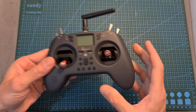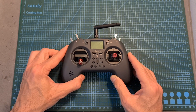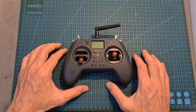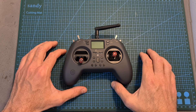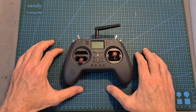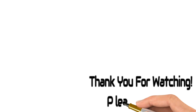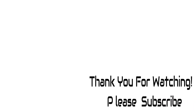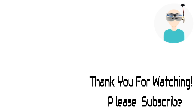That's going to be it for this video — I hope you enjoyed it and found it useful. If you have any questions about the Jumper T-Lite, feel free to ask them in the comment section below. Don't forget to leave a thumbs up if you liked this video, and consider subscribing and hitting the notifications bell if you're not already subscribed. See you on my channel!